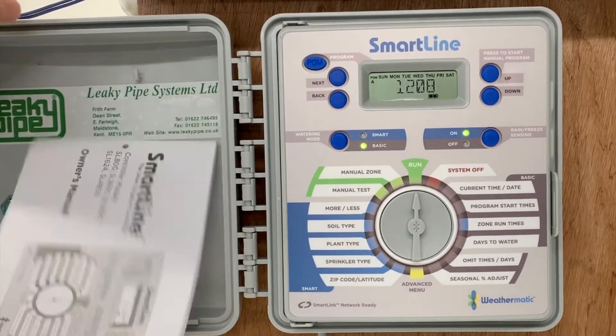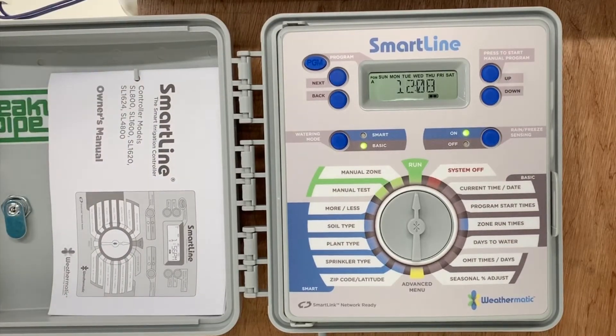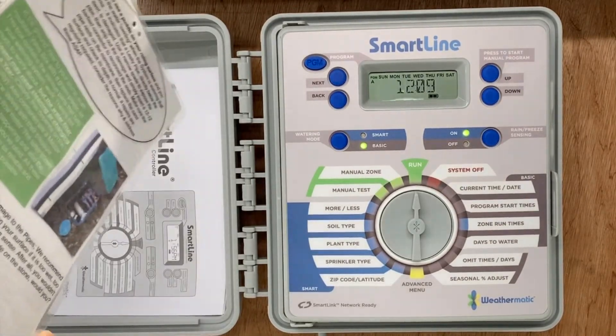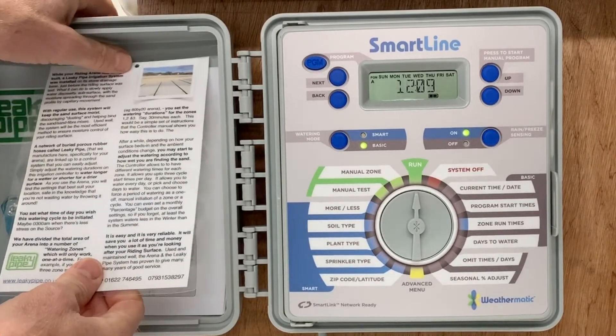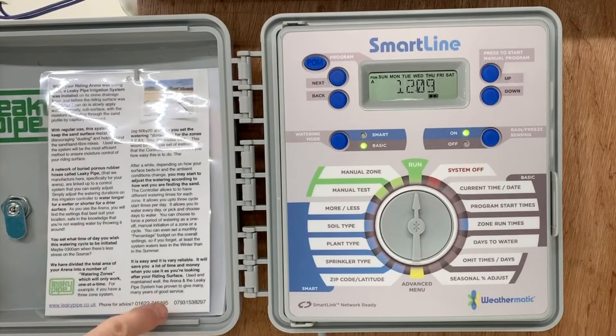Inside the door are some instruction sheets. The laminated one is from us, and it describes the basics of your riding arena watering system and some notes on its maintenance. Please take a minute to read this when you can. Our telephone number is on it and is at the bottom.